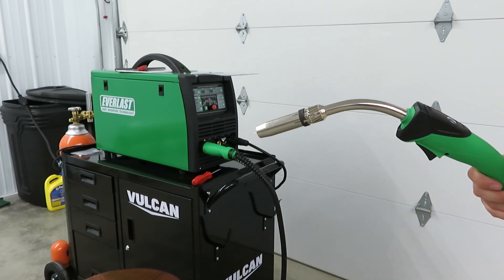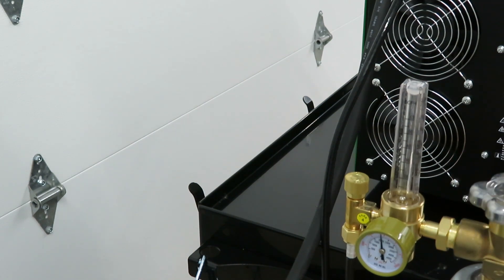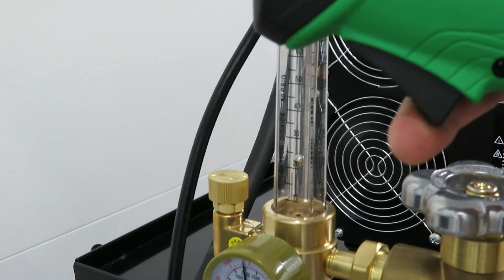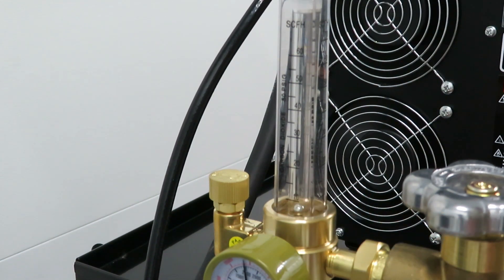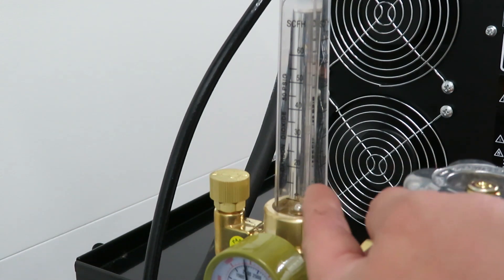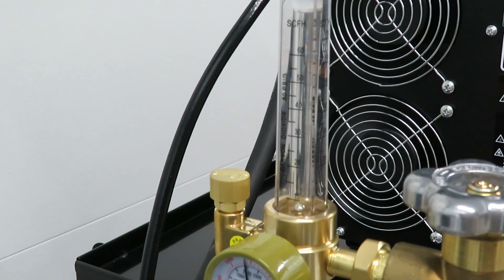We need to set up the gas now. Turn the valve all the way on. So as I pull the trigger, you can see it rise up to about 20 CFM. I'm going to leave it there for now. On MIG, I've read that you need to be between 15 and 30, and I think 20 is a good spot. So we're going to go ahead and leave it there. I am going to go ahead and shut the gas off.